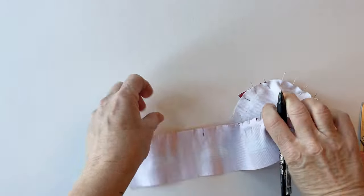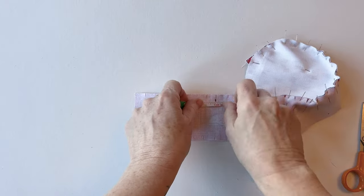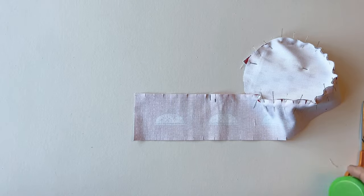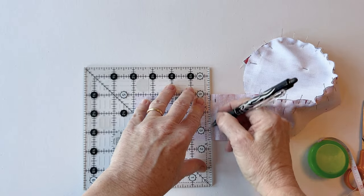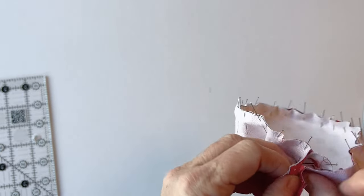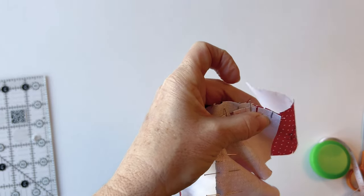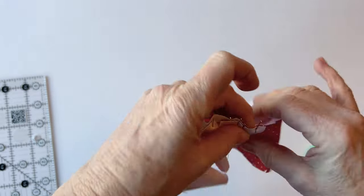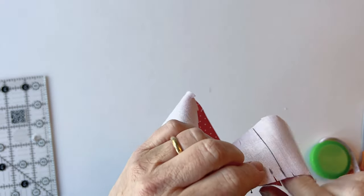Now fold the other side — the end that you've finished with — on top, and mark on the pincushion gusset the same place as where the pin is in the pincushion top. This is where the two ends will meet up and where you're going to be sewing. You'll also need an extra quarter of an inch seam allowance, so measure a quarter of an inch to the left of that mark — this is where you'll be cutting. The first mark is the sewing line, the second mark is the cutting line. Before you cut, make sure you pin the two sewing lines together, not the cutting line.